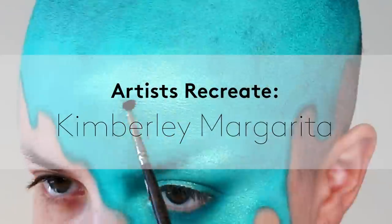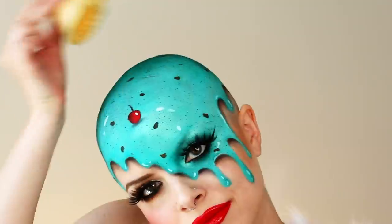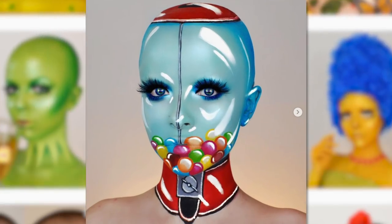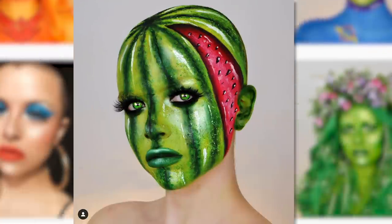Hey, I'm Kimberly Margarita, I'm a makeup artist, and this is Allure's Artist Recreate. As a makeup artist and body painter, I'm super inspired by the colors and textures of food. I have done many different food-inspired looks, including a gumball machine, pineapple, strawberry, watermelon, peppermint lollipop. But today I'm going to be showing you how I created this ice cream look, since I really just love ice cream and I'm super inspired by the bright colors.